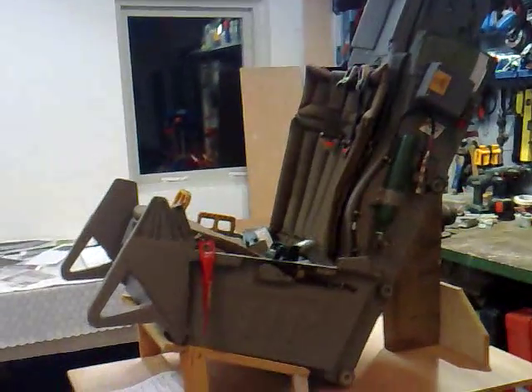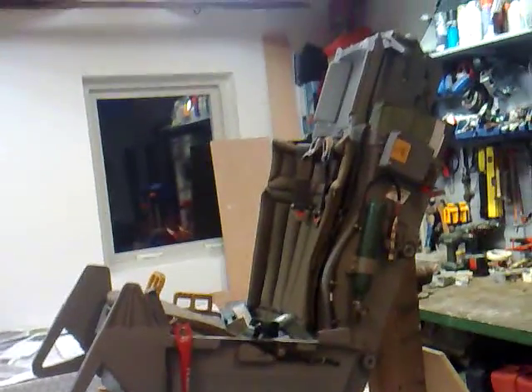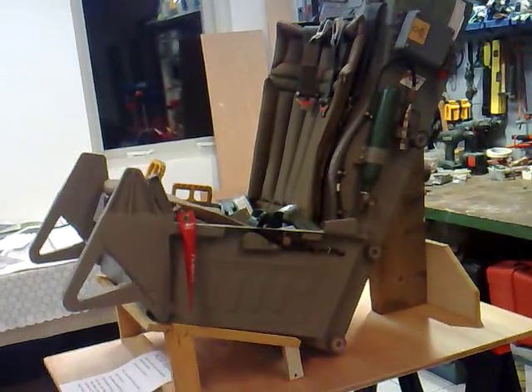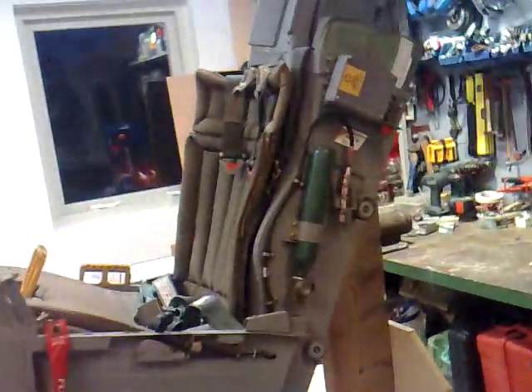Okay, this is my Asus 2 replica ejector seat, just finished two days ago. It's now 21 August 2010. I will give you a short overview with this video.